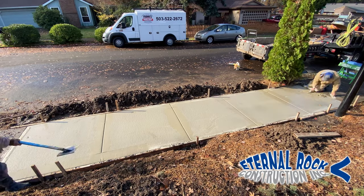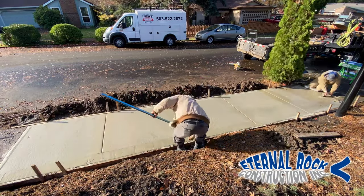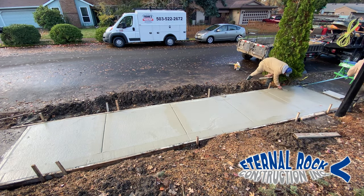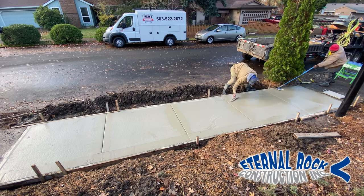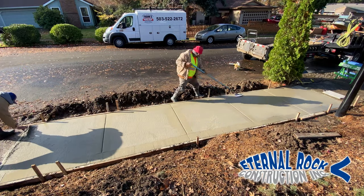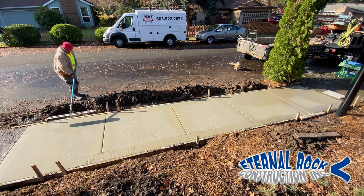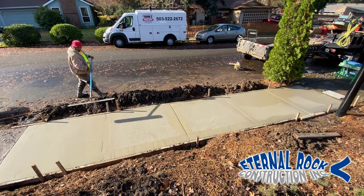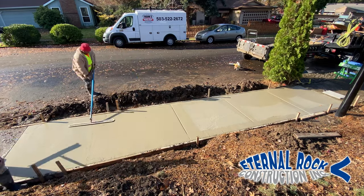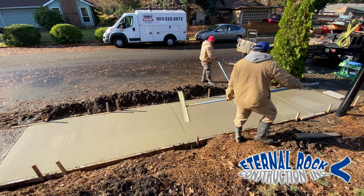We're going to run the edger tool on all four sides to get a nice clean edge. We're also working the hand float, floating all of the surface — that's pretty much the process. Then we're going to apply the broom finish on the entire surface area. Once we did the edger tool, we have that Fresno, or trowel — that's another word for it. You run that trowel tool on each one of the squares back and forth until you get a nice, consistent, smooth finish. From there it'll be ready to apply the broom.